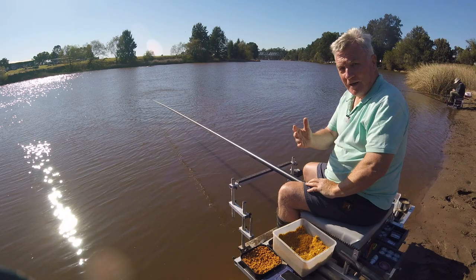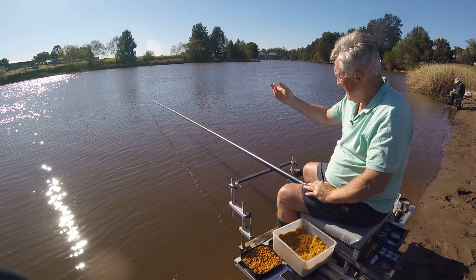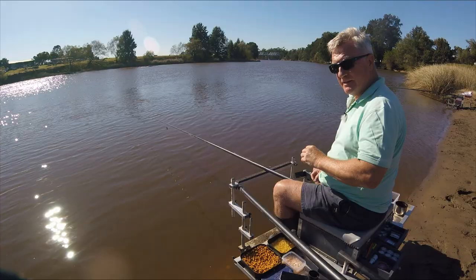Right, well that's the balls of groundbait in, and it's going to take probably three quarters of an hour or so to get the fish to come on the feed. They don't come on straight away here. So I'm going to have a cup of tea, sort my float out - it's not quite sitting right - get everything sorted out exactly how I want it to be, and then I'll show you how I'm going to fish today.